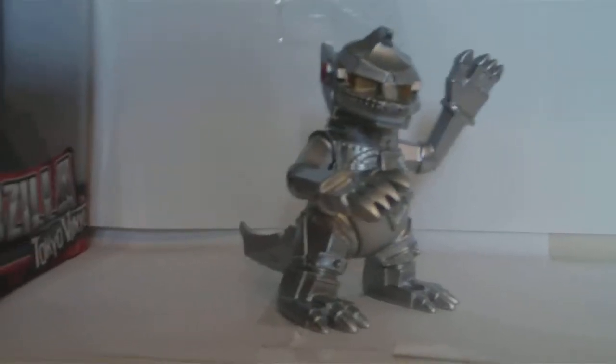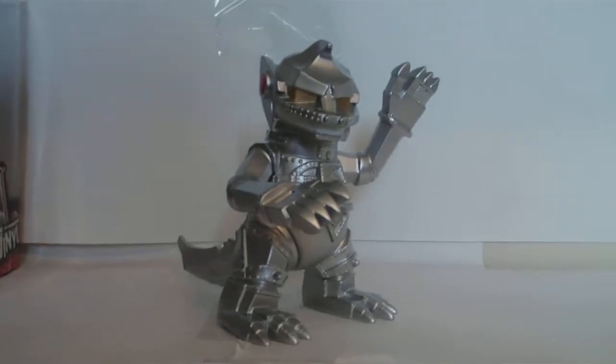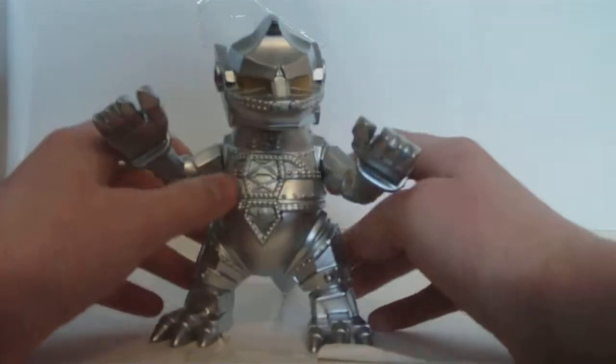Hello, YouTubers. Today's review is on the new 2012 Tokyo Vinyl Godzilla figures, and today we got the Mechagodzilla.